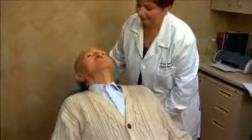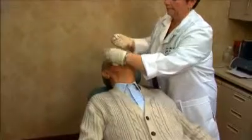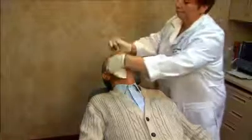Intraocular injections are commonly performed in our office. We know that most patients are apprehensive when they hear that they need an injection in their eye. For that reason, we are showing you this video clip so you can see that the procedure is relatively simple and quick.